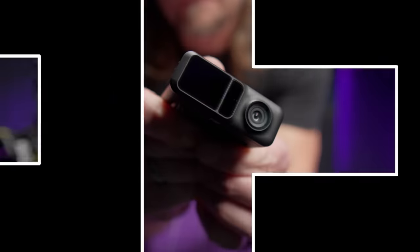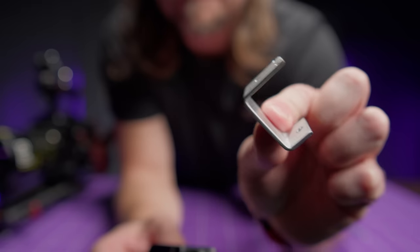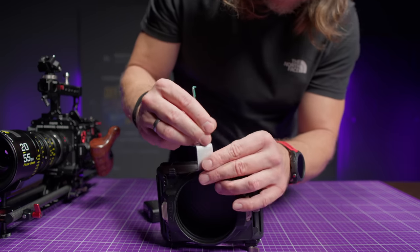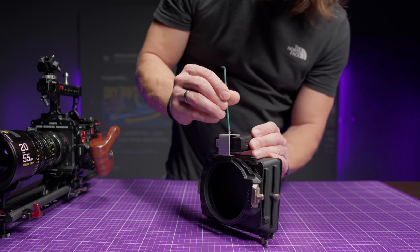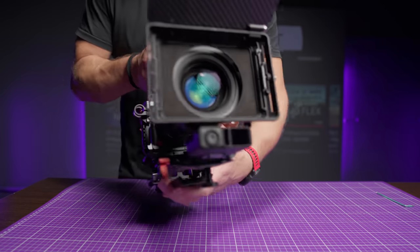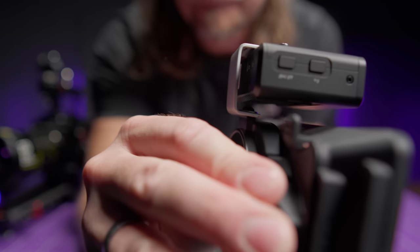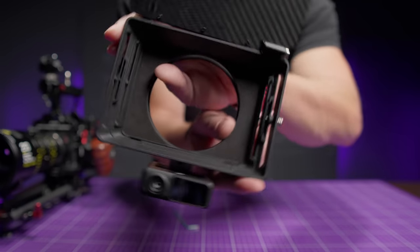First of all, the rangefinder. I modified mine a bit — I basically removed the original mount and made my own from a piece of aluminium so that it fits under the mattebox. I wanted to have the rangefinder as close to the front as possible so that neither the mattebox nor the long lens would block my sensor. What's interesting is that if you place the rangefinder upside down, it has a problem with phase detection, so keep that in mind.